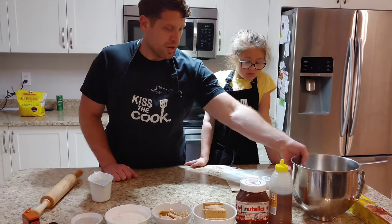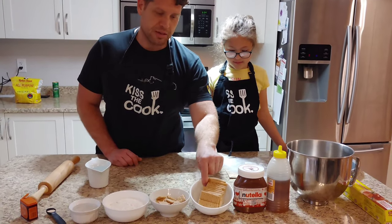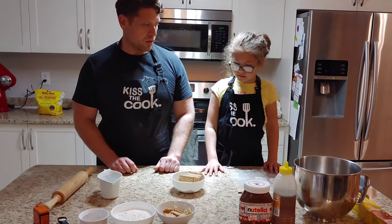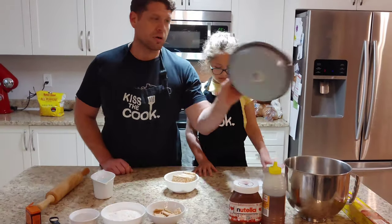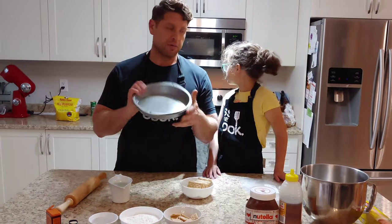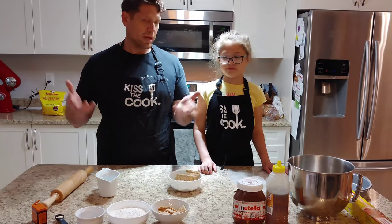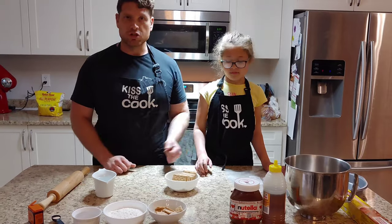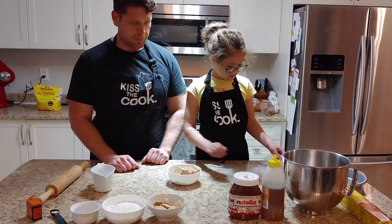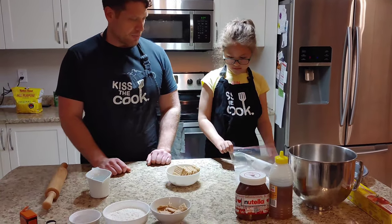First thing we're going to do is take our graham crackers — we have about 100 grams. We're making two dough balls. We're going to make one S'mores Pizza in a nine-and-a-half inch cake pan, and the other dough ball we're going to freeze. Emma, can you just put these graham crackers inside the Ziploc bag? We need to grind them down basically — this is a simple way of doing it.